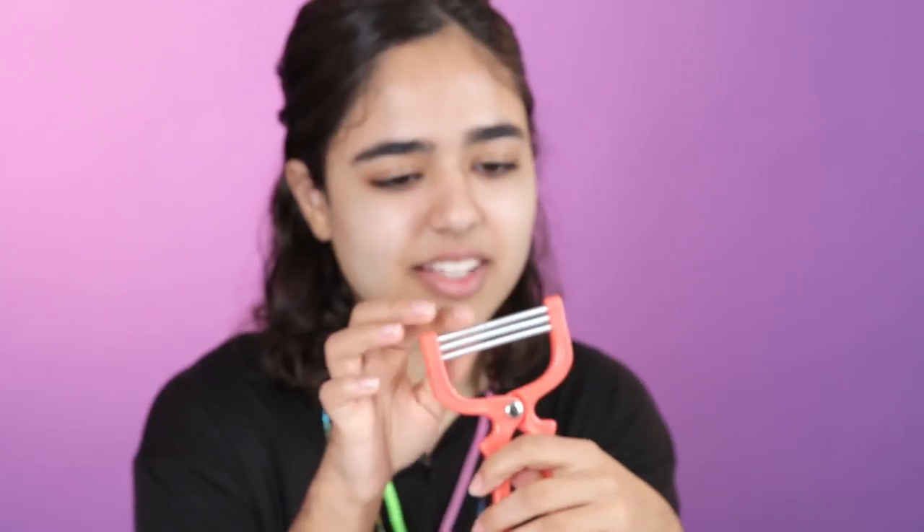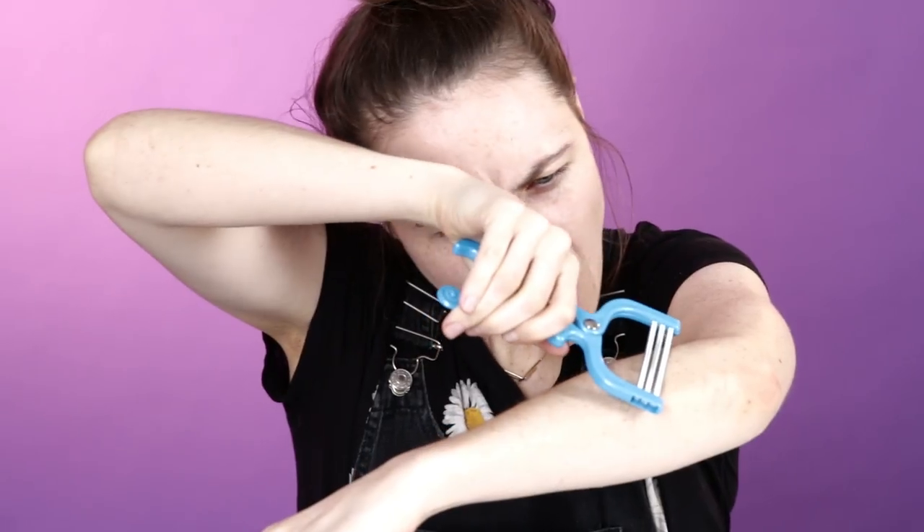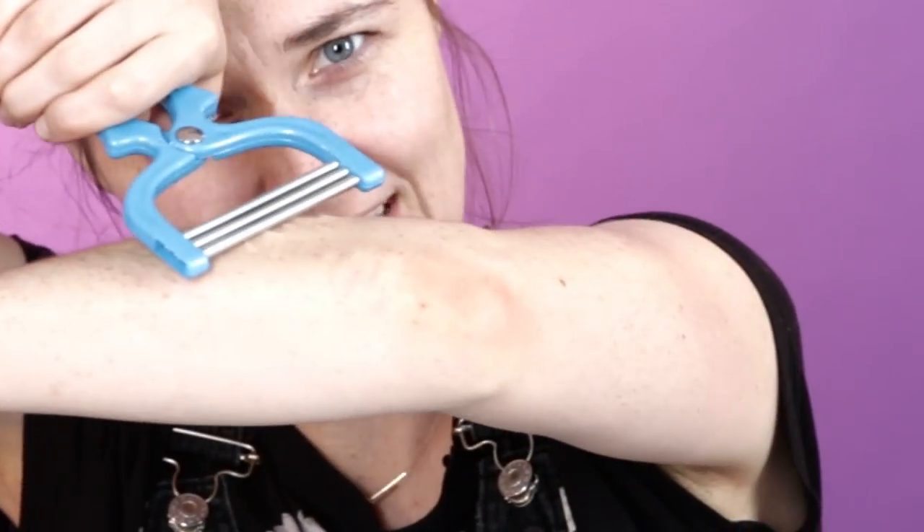This one's a bit more intimidating. This might actually work. I'm honestly scared to try this because it looks like it's gonna hurt. Put it on your face — do you open it first? It has these little coils. I don't want to do it. Ow! Oh my god, it grabbed so much of this hair.